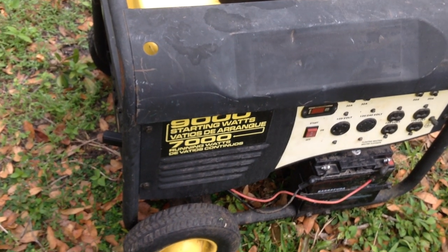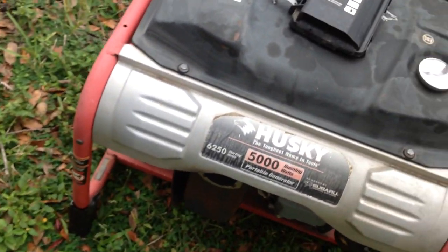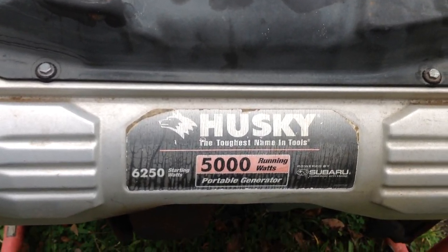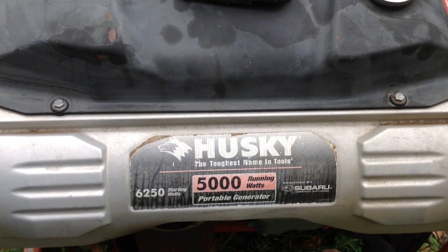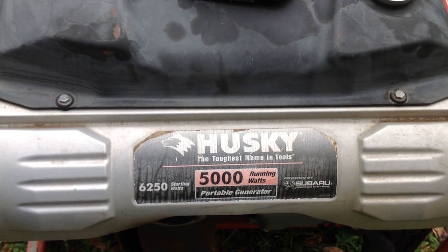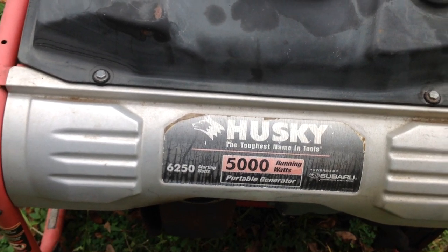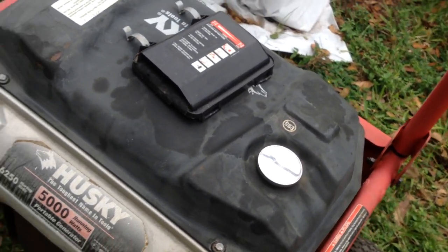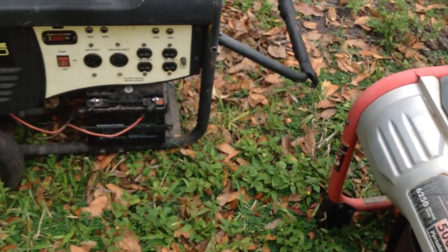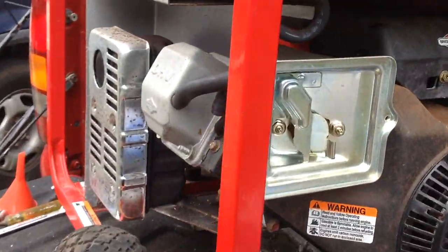So I'm going to fix both of these next — this one's the Subaru-powered unit and the Husky. One will go to the neighbor, and my buddy said I could keep one, but I've got generators coming out of my ears so I'm just going to give him the second one. He just has a 2,000-watt little baby generator; I'll give him one of these larger units depending on what I can fix. I think they're both fixable with carb cleans. That's what I'm messing with next — today is generator day.